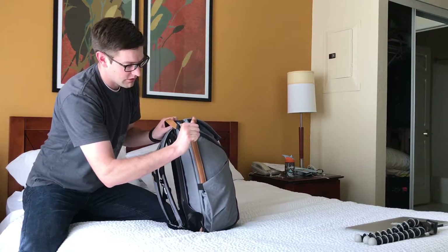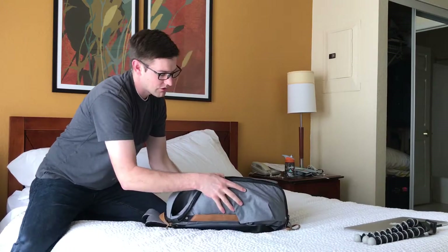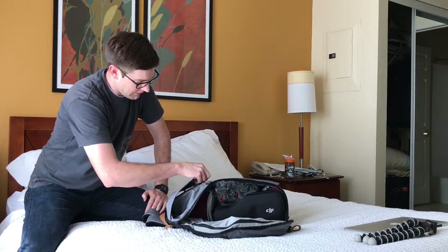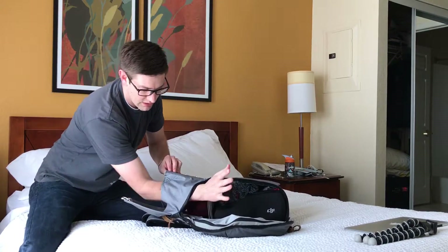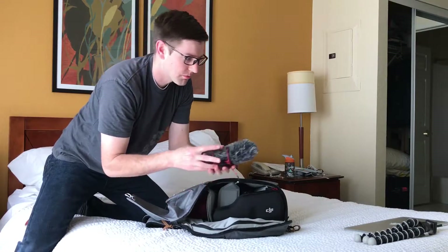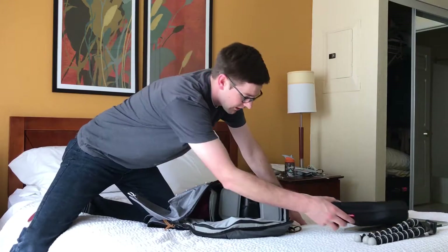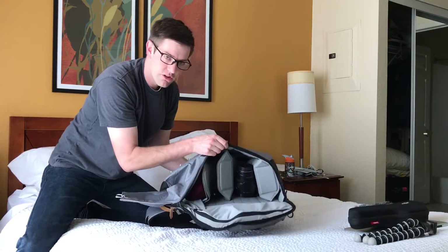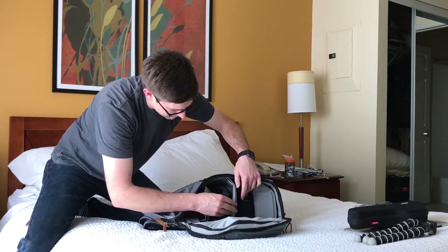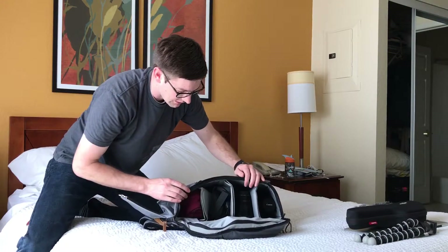They've got these straps and this zipper here that you can open up, and it opens up a whole side compartment into the bag. From the top entry you can get to it from the top, but you can also get side entry. Right now I've got all my different camera gear loaded in — there's my external microphone, there's my DJI Osmo, and here you can see they've got a lot of good dividers.